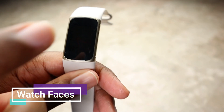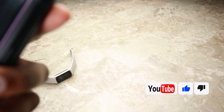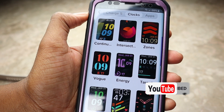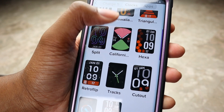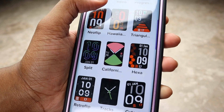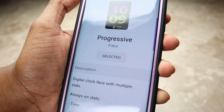Now I'm going to show you some watch faces. The current one I have on is this one here. To change your watch face, you go over to the Fitbit app. There aren't that many watch faces right now, which is a little disappointing, but I assume they'll come out with more soon. Here are all the ones available — the one I'm currently using is called Progressive.